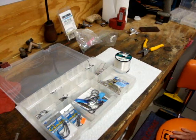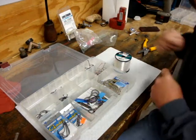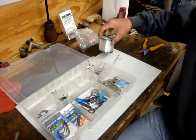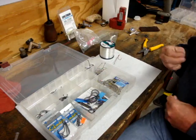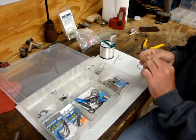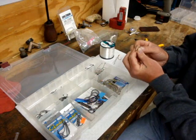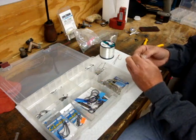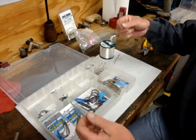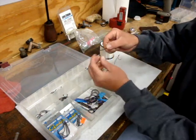We're gonna do a little video of a snell on a hook, a little quickie here. This is regular 30-pound monofilament fishing line — I just use that because you don't need fluorocarbon or all this other stuff, as far as I'm concerned, for fluke fishing. This is a 5.0 bait holder hook. We're just gonna run it through the eye of the hook, come down maybe 10 to 12 inches.